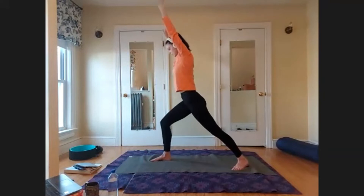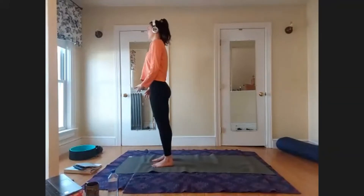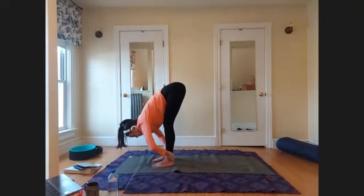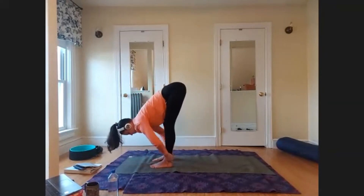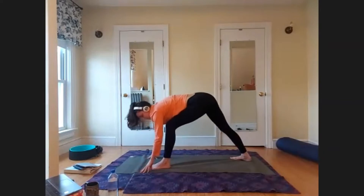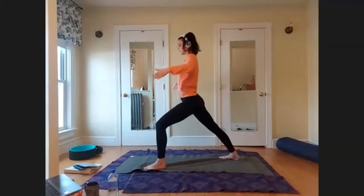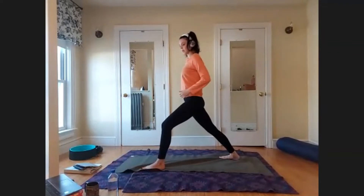Exhale, step your back foot forward, release the arms — mountain pose at the top of your mat. Next inhale, raise the arms up; exhale, dive forward hinging at the hips, leading with the heart. Forward fold. Inhale, halfway lift — long spine. Exhale and fold. This time we'll leave the left foot where it is, step your right foot back, and come into Warrior I on the other side when you're ready — arms rise up. Your feet can be like they're on two separate train tracks; hips are square to the front.